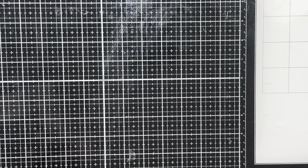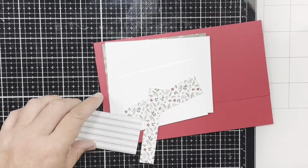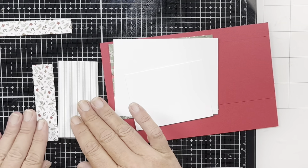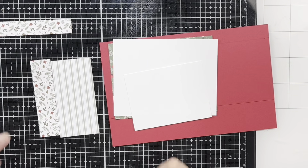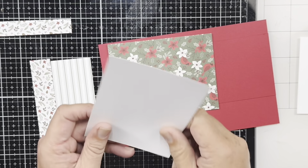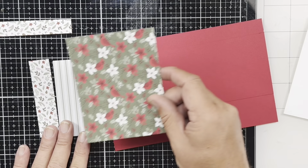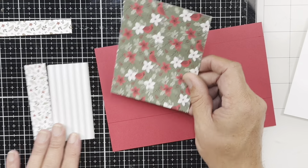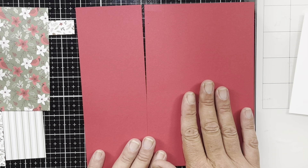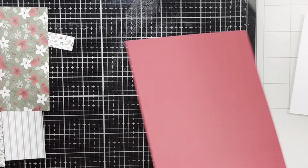We're going to move that to the side and talk about our pieces. I've got some pattern paper from my stash — a piece for the inside of my card, a one inch by four inch piece for the outside, and a two inch by four inch piece. I've got a three by four inch piece of white for the inside of my fun fold, a four by five and a quarter inch piece for the inside, another coordinating pattern paper cut five and a quarter by four. My card base is five and a half by eight and a half and the fun fold part is three and a quarter by eight and a half. We're going to go ahead and score our pieces.